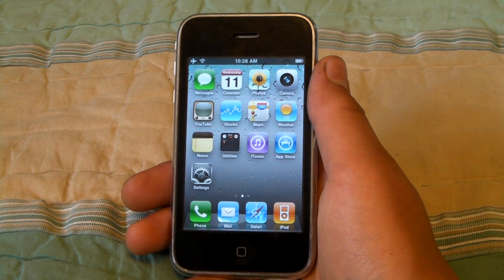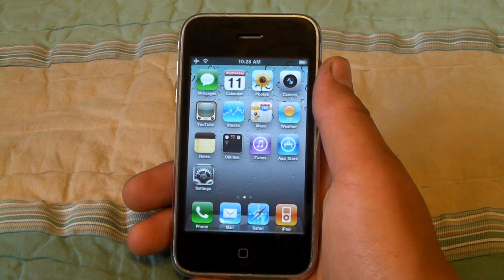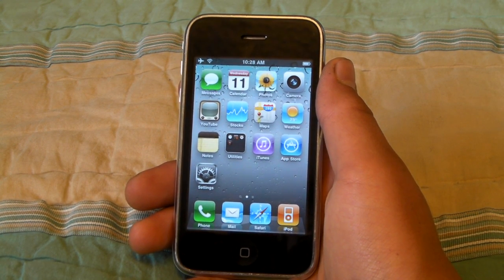Hey YouTube, I'm going to show you how to jailbreak your iPhone, iPad, or iPod Touch on firmware 4.0.1, 4.0, 3.1.3, or 3.1.2.